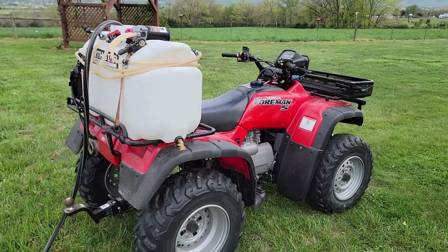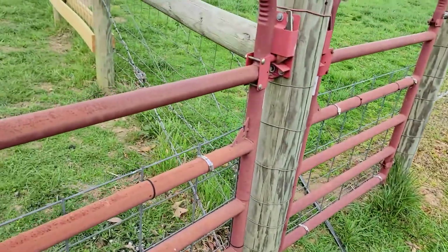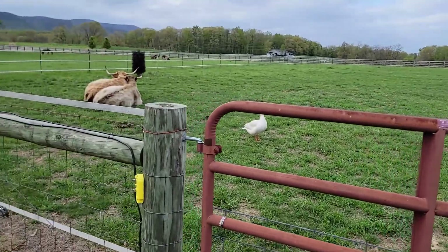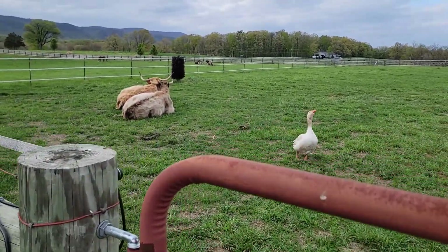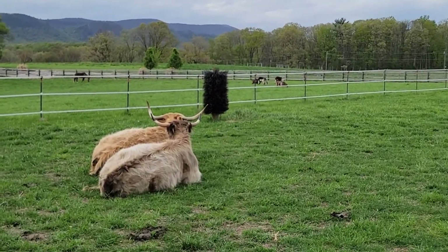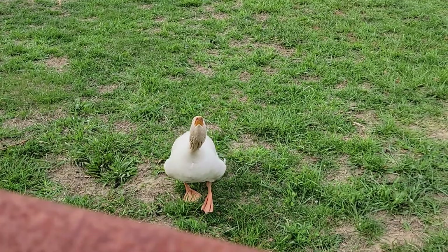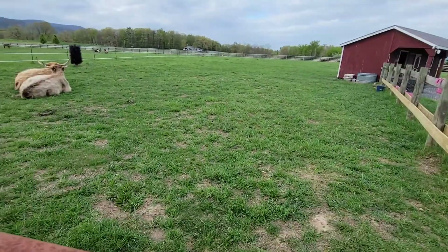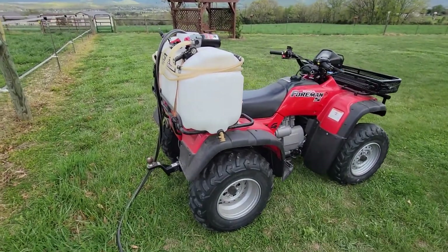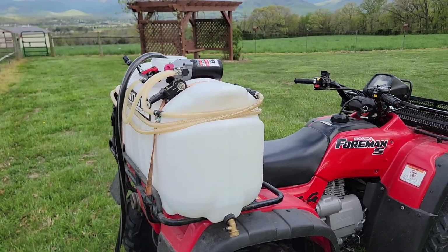All right guys, so right now I'm just filling up the tank here with water. I just happen to have the hose out here because I'm actually watering some grass over there. Got some cows resting — it's a cool day out here, so everybody's just kind of enjoying the day. Got the gander goose, and we have a broody goose setting on eggs right now. But anyways, back to this — the tanks are from Northern Tool, they make a ton of them.